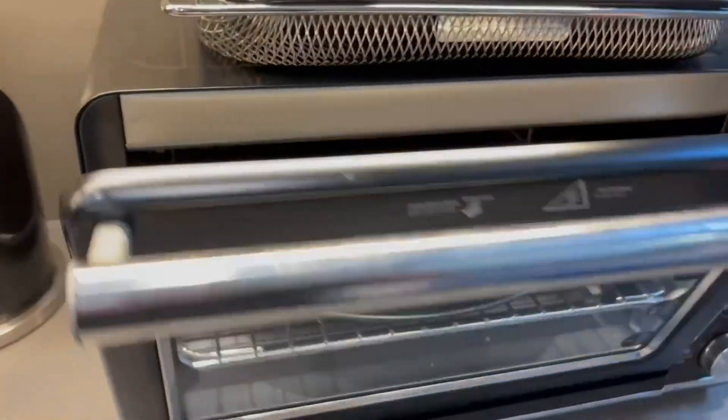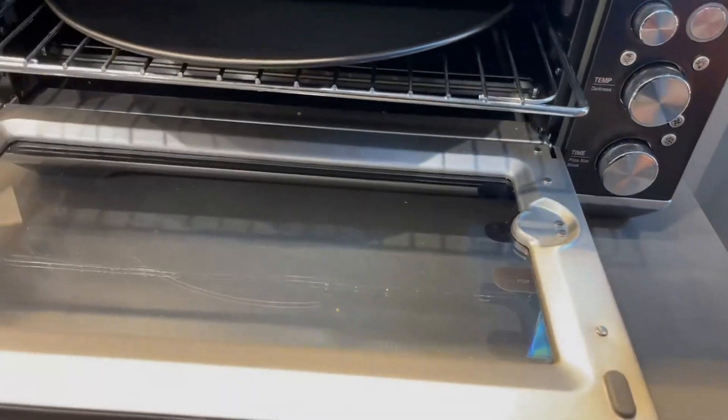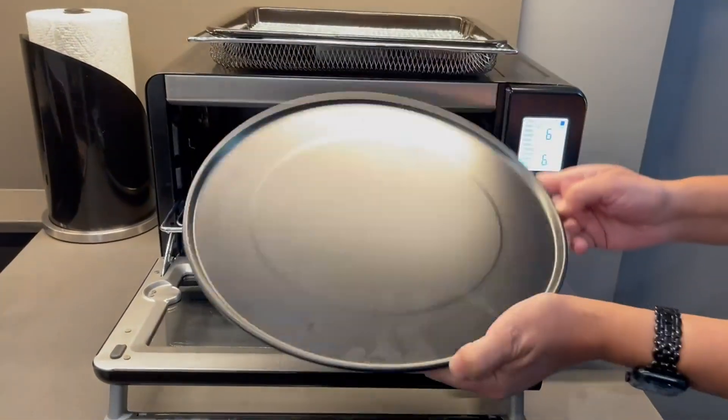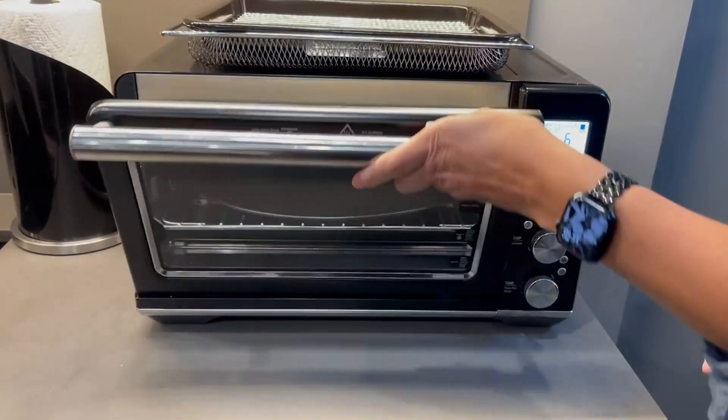When you open it up, it also has magnets that help pull it out, so you can see these magnets on either side here. Everyone wants to know how big this actually is — this is a 13-inch round pizza pan, and you can fit an entire pizza in there.